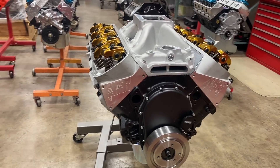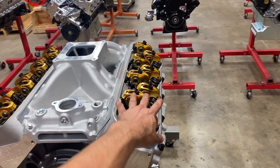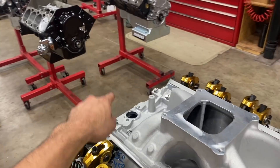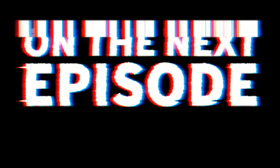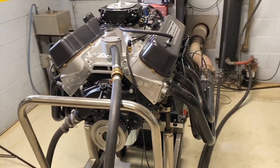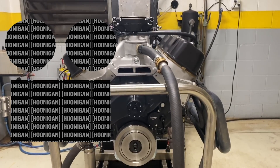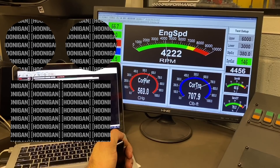At this point we would consider the long block completely sealed up and ready to dyno. I'll put the valve covers on, the Holley Sniper, our distributor, and next time you see me and this engine we're gonna be in that room making some noise — it's gonna be great. Here's what we're gonna do: drop it in with the forklift and hope nothing goes wrong. Today is dyno day.